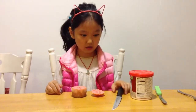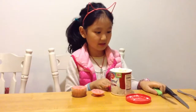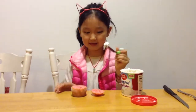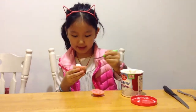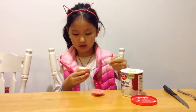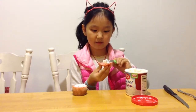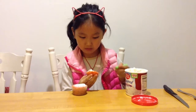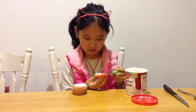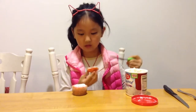And now you are going to put your knife aside. Take your frosting, open it up, and take your butter knife. You're going to scoop some frosting out and put it on top of the cupcake like that. Then you're going to take some more frosting and put it on this part, and smooth it out like that.